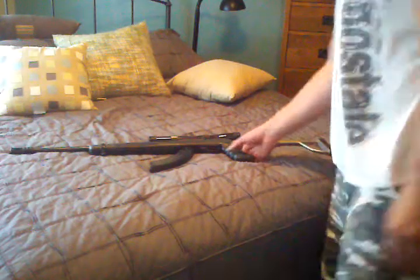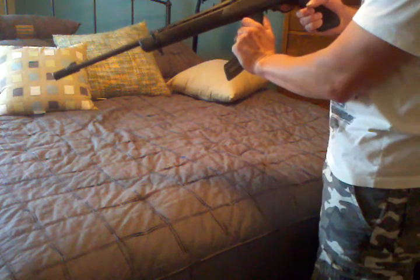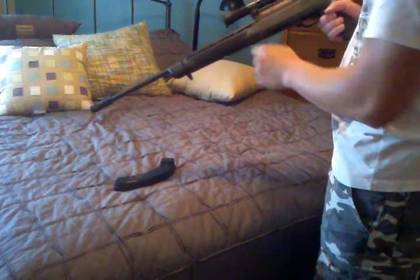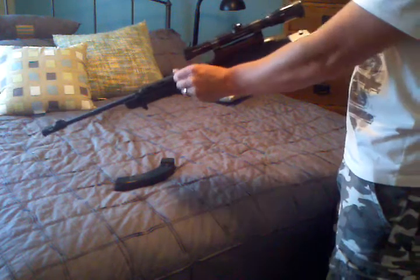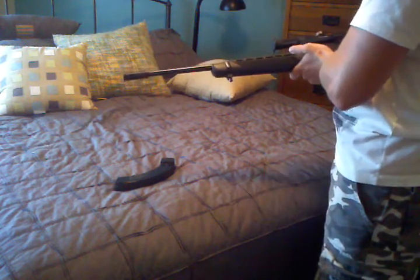Here's the Ruger that I picked up with a 30-year-old banana clip, folding stock, scope covers with flip-ups, and it has the muzzle brake on it.